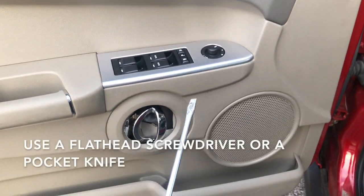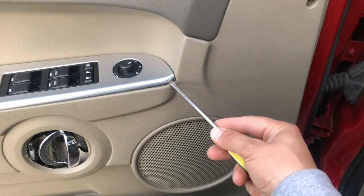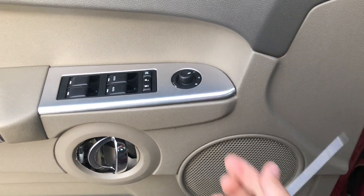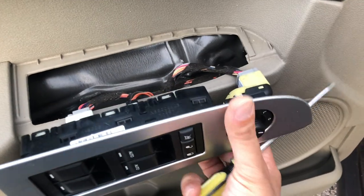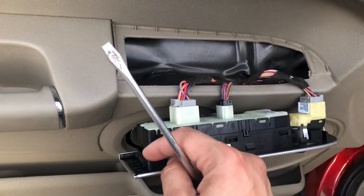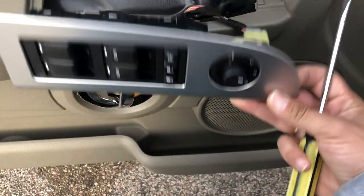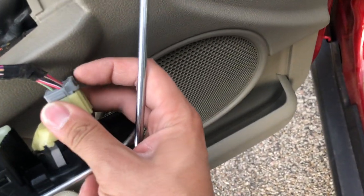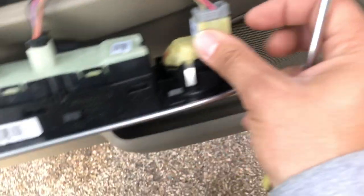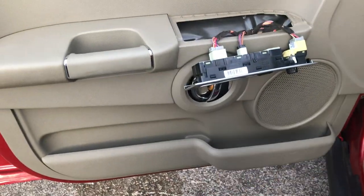Then you're going to get a flathead screwdriver and remove this little panel — see this right here, which is very easy. You come to the corner, squeeze in your flathead, and then just turn. Pop the clip and you can just pop it up. There's just a clip in the front and a clip in the back. Now you can unplug it — it's a press and pull. Press here and pull back, press here and pull, and then press here and pull.